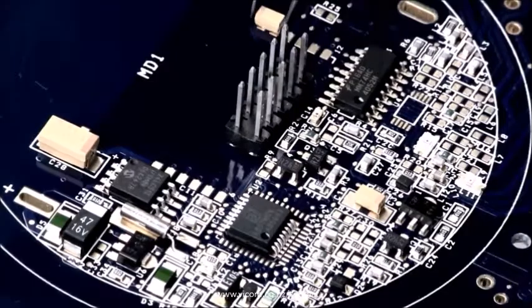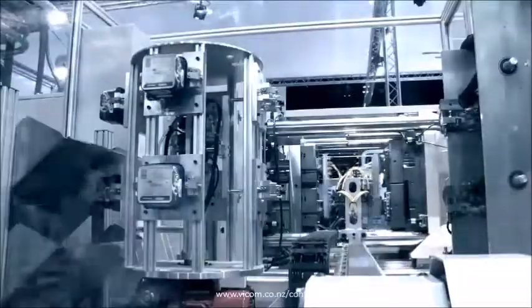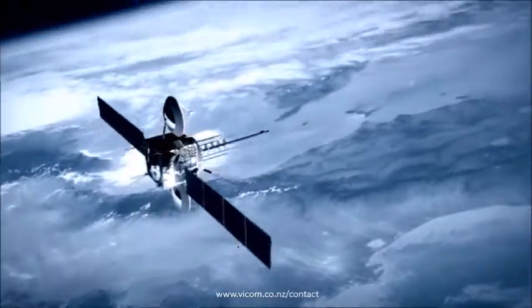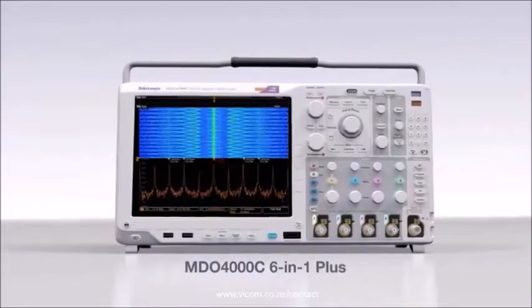One day, you're checking a simple DC power supply. The next, you're hunting EMI in a complex imaging system. You're ready for any design challenge. Meet the scope that is too.